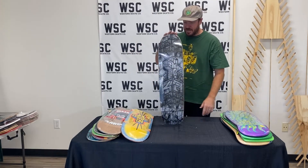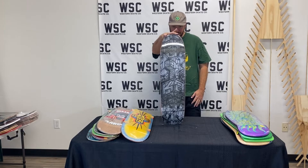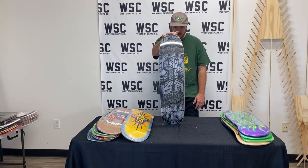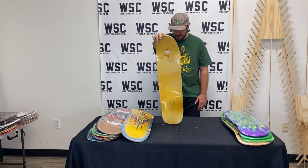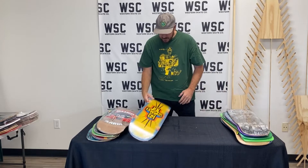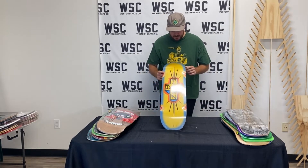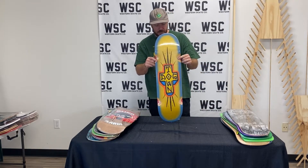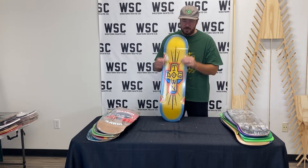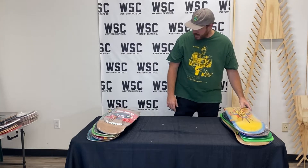I've got some cool ones, right? Dogtown decks. These are more recent reissues of these graphics. This is more of a functional shape — 8.375 — just the old graffiti down to Venice. These boards are awesome with the airbrush spray, spray paint around that whole stencil block with the wheel wells. Awesome, awesome Dogtown decks.